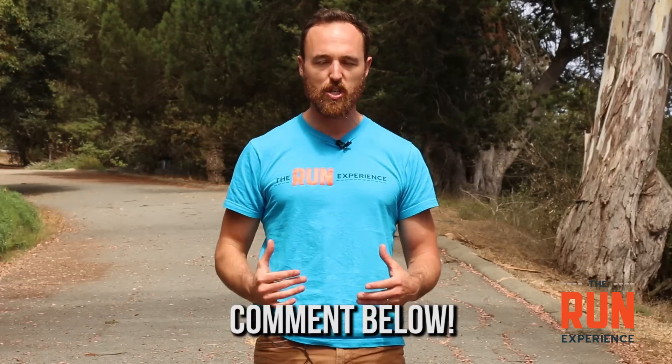Alright guys, that is it. If you liked this video, go ahead and hit that like button down below. Do you have comments or questions? Hit us up in the comments section — we always like a conversation down there. If you want more videos around marathon training, half marathon training, strength training, injury prevention, and running technique, go ahead and subscribe to The Run Experience on YouTube. And if you want a downloadable marathon guide that covers everything you need to know to be successful at that distance, click the link in the video or in the description below, enter your name and email address, and we'll send you that marathon PDF with everything you need.